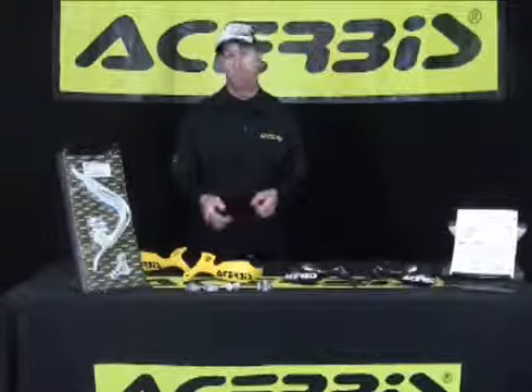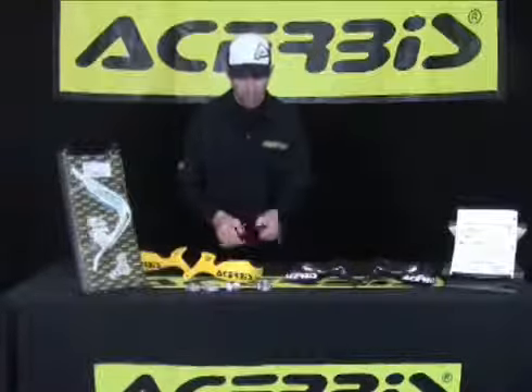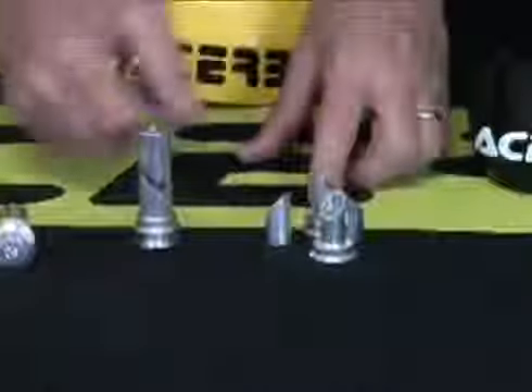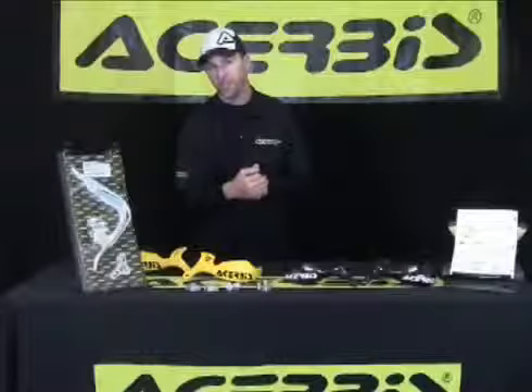The most important feature I'd like to point out for the Mini Cross Rally Hand Guard is this mounting system. It has two shim systems that come in the packaging. One is the smaller aluminum system that works with aluminum bars, but one is also for the steel bars that come, for example, on all the four-stroke Hondas.